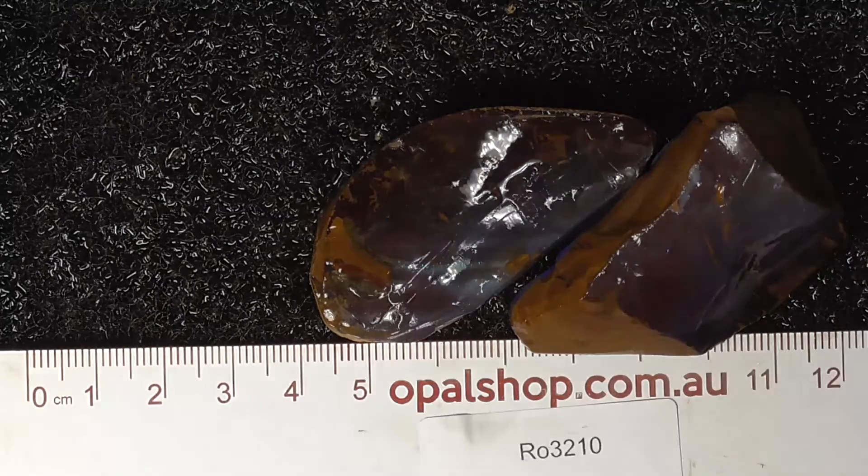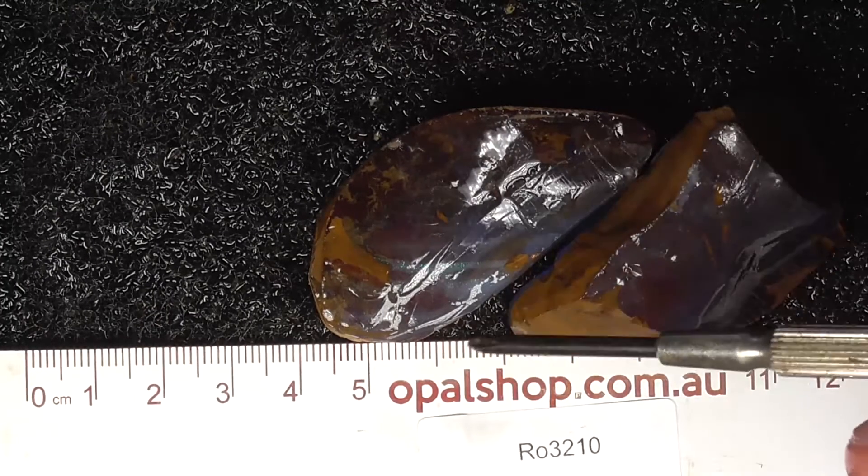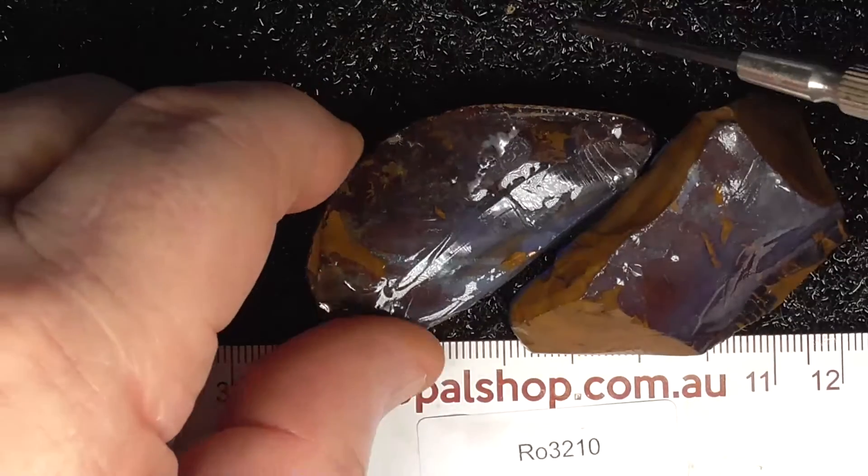Here's a couple of pieces of boulder opal from central Queensland — one of those in millimetres, two wheels being wetted. The white you just see there is a reflection of the lights.